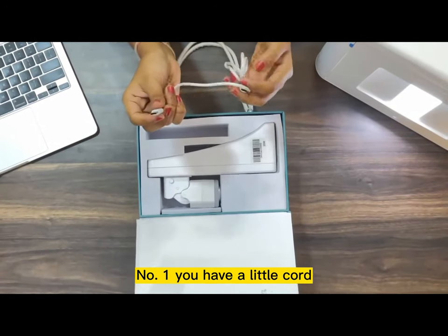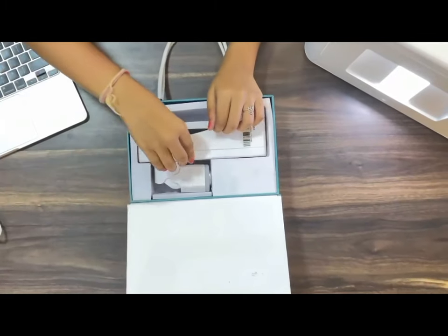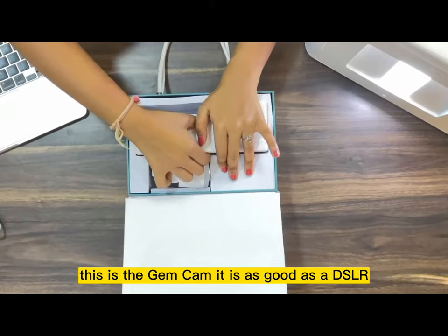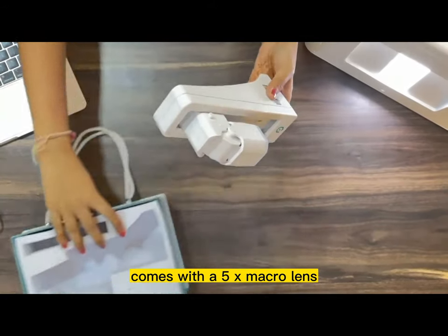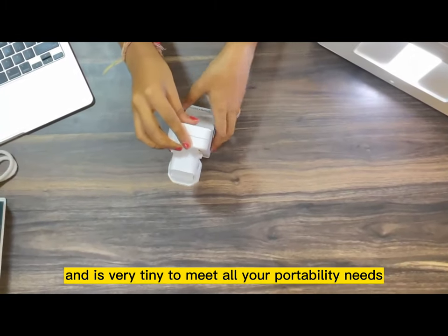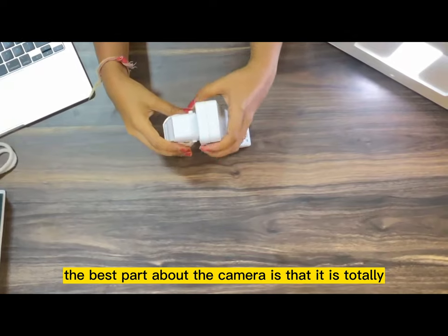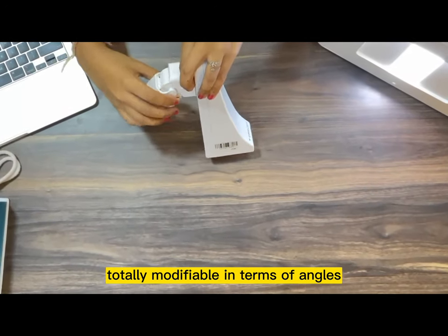You have a little cord which you get with the camera to connect your laptop to the camera. This is the Gemcam. It is as good as a DSLR, comes with a 5x macro lens, and is very tiny to meet all your portability needs. The best part about the camera is that it is totally modifiable in terms of angles.